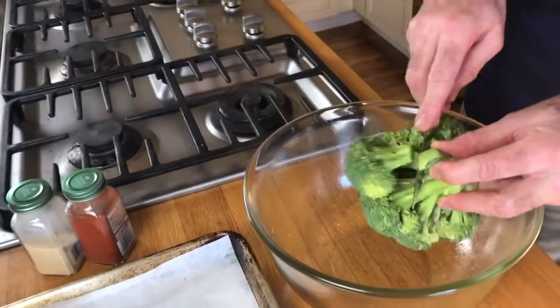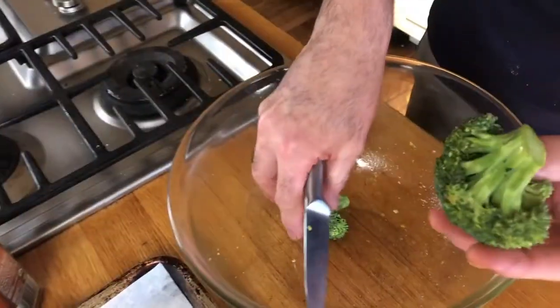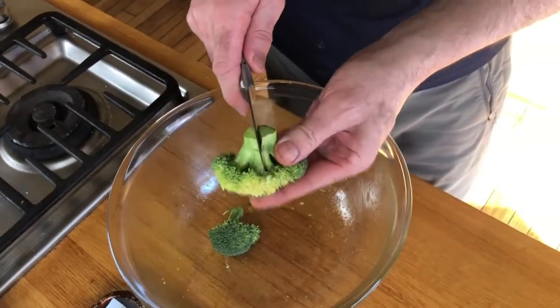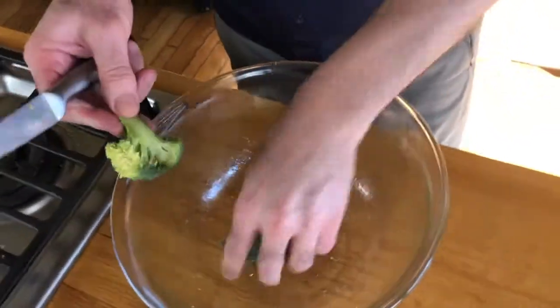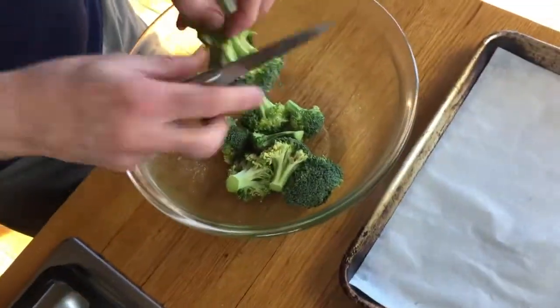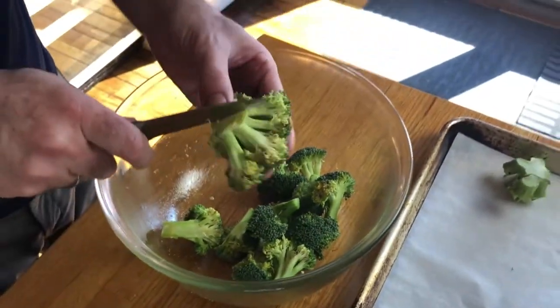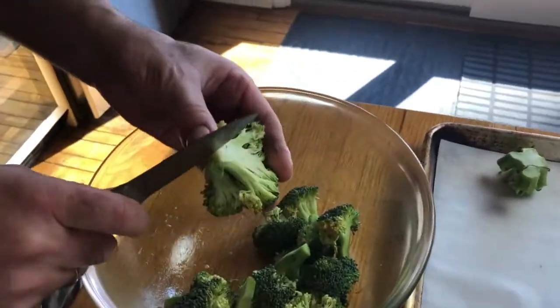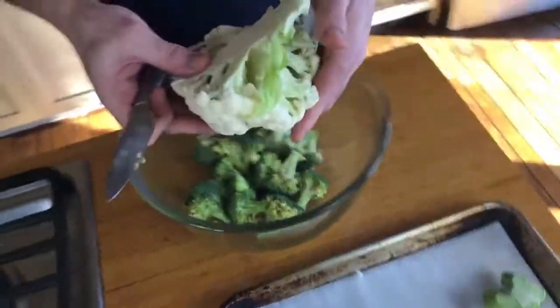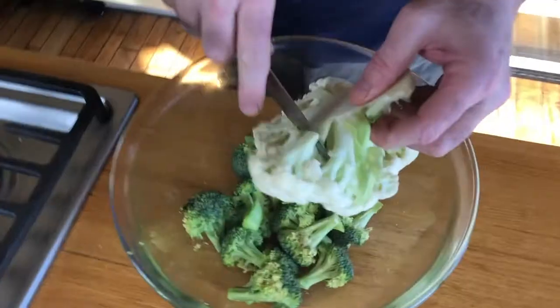We're going to cut the broccoli. There's one big one and one kind of small one, so we're going to cut the big one in half to bring it to the same size. Now this one is way too big, so we're going to cut it in four. Same thing with the cauliflower — cauliflower and broccoli are kind of the same shape and size.